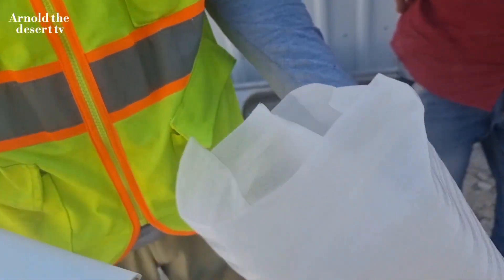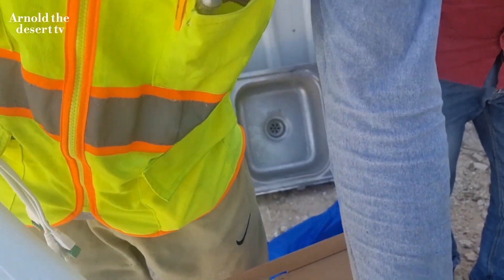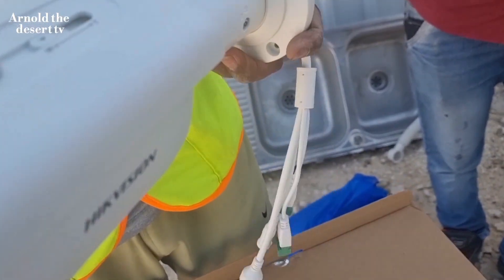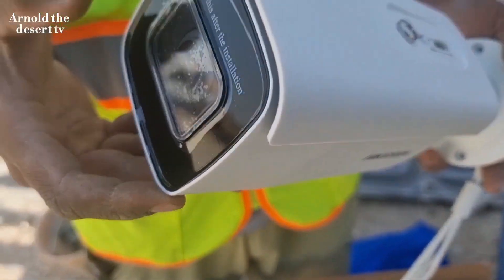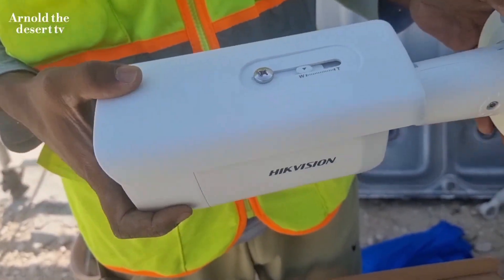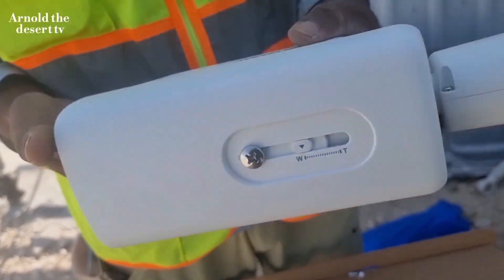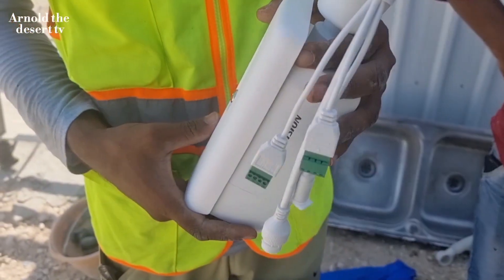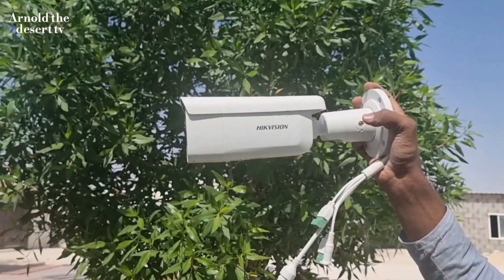This is a HikVision bullet camera with a 4 megapixel lens.